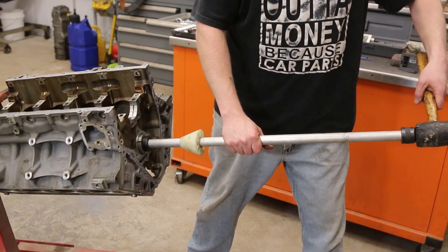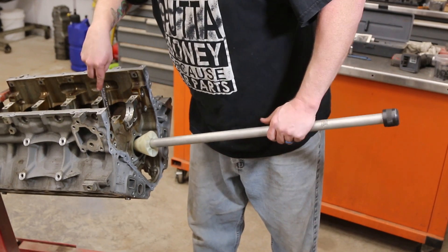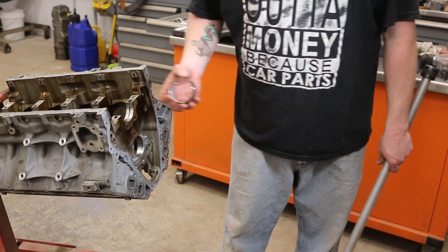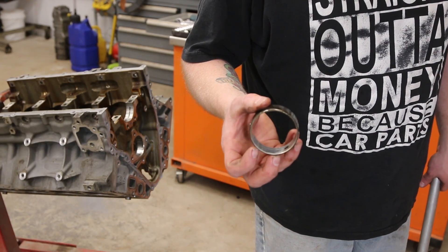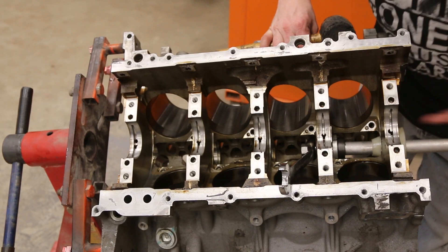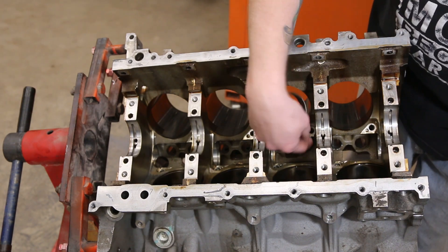We've got our collet tightened up. We're using a rubber mallet — I put my foot behind the engine stand so it doesn't move on me. We loosen this up, slide the whole thing out, and then pull out the bearing. You can see it's pretty well worn — it's not showing copper like a lot of the LS bearings do, but there are definitely some issues. We're going to go straight down the line and knock them all out. This is the bearing where the bad lifter was, where all that trash went right through it.